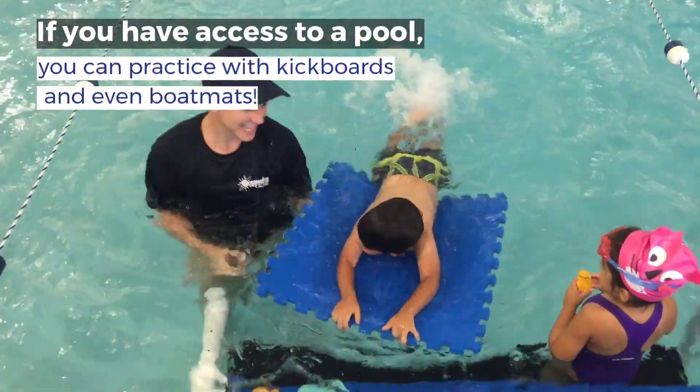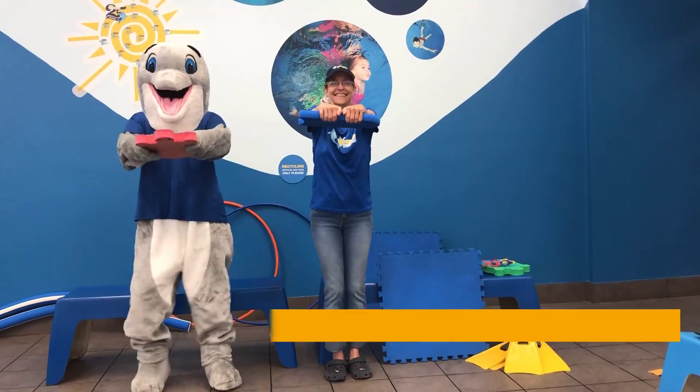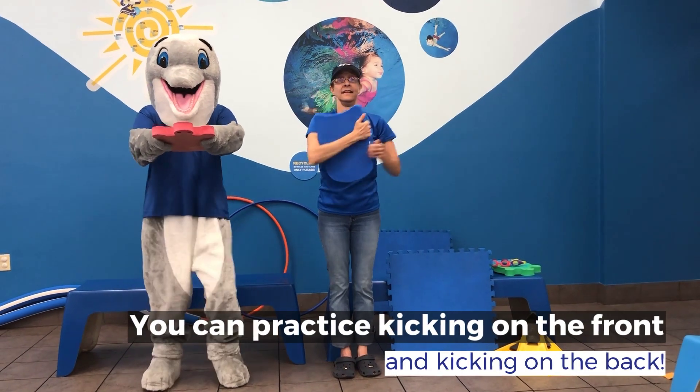If you have access to a pool, you can practice with kick boards and even bow bands. You can practice kicking on the front and kicking on the back.